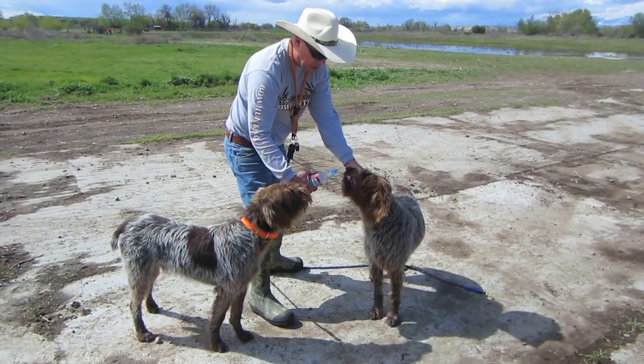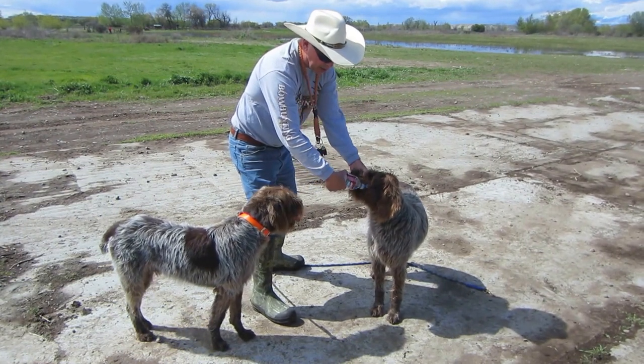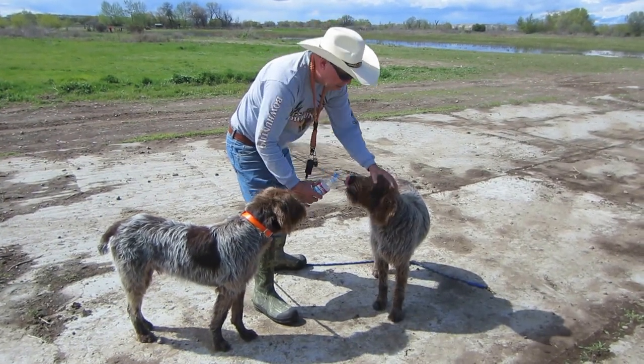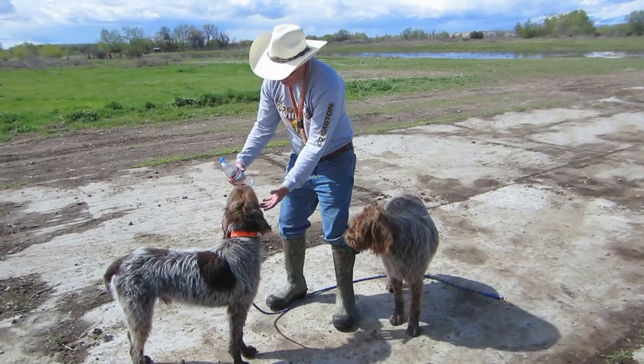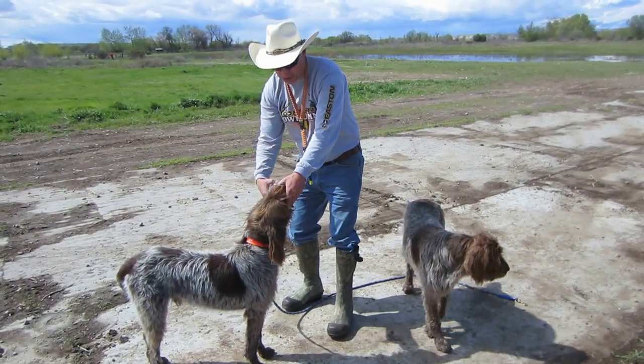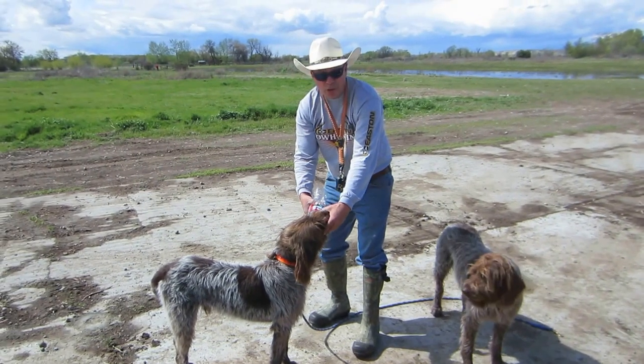I'm going to grab her head by the muzzle. You can even see she's starting to drink already. I'm going to put it right there. Good girl. And she's going to drink. Now this is a little puppy — see, he knows what to do. I'm going to grab it, pull his muzzle, and he's drinking.